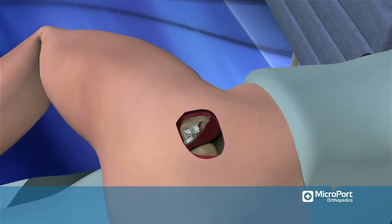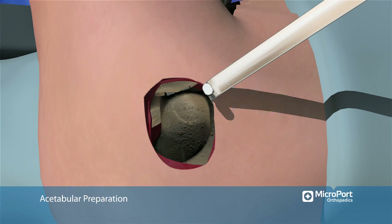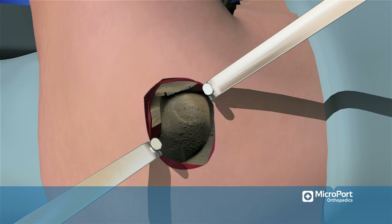The socket exposure is established by placing a large sharp impacting Hohmann retractor into the mid-anterior socket region inside the capsule but outside of the labrum. Similarly, place a small sharp impacting Hohmann retractor into the mid-posterior socket region, again inside the capsule but outside the labrum.